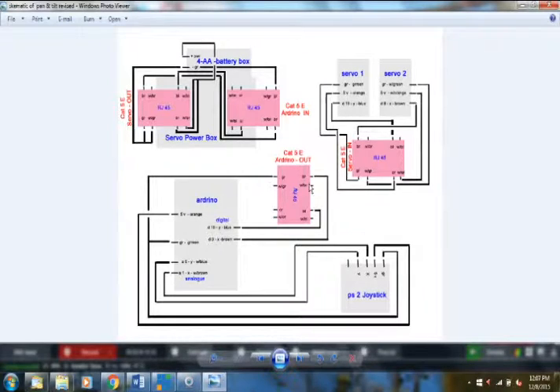Digital pin 9 (X) is the brown wire — I punched it down into the brown slot of the RJ45 in the pencil box. The blue wire (Y, digital pin 10) gets punched into the blue slot. For ground, I bring the green wire out from the analog side ground pin and punch it into the RJ45's green slot. I'm not sending power out of the Arduino board to the cameras — I send power only to the joystick.